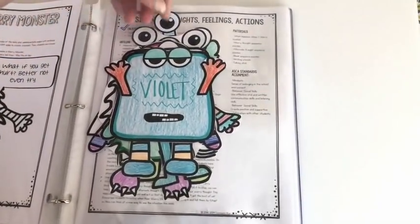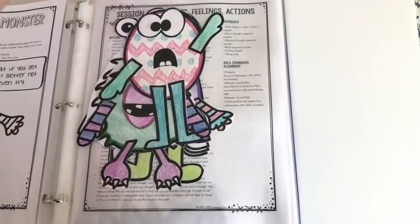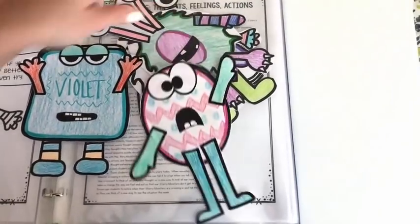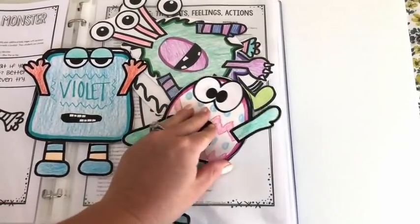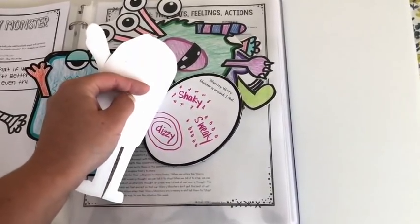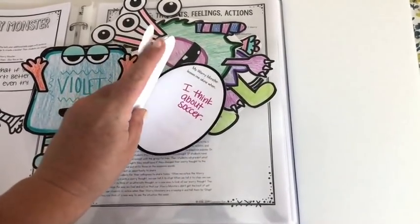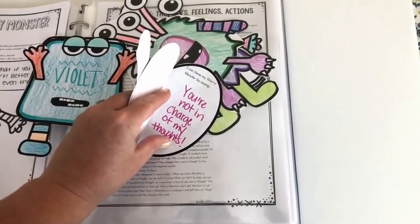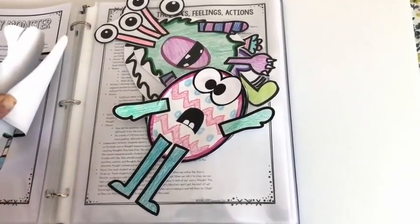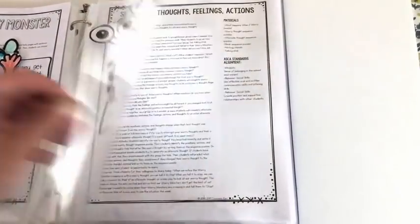Kids really enjoy making their own worry monster. There are lots of options — they choose a body, arms, legs, eyes, and mouth, then glue it all together into a little booklet. The booklet pages prompt them with: 'When my worry monster is around, I feel...', 'My worry monster comes around when...', 'My worry monster leaves me alone when...', and 'I can tame my worry monster by saying...' So they introduce their monsters and practice self-talk to tell them to go away.